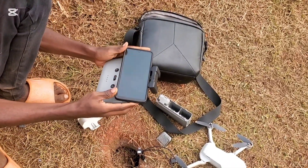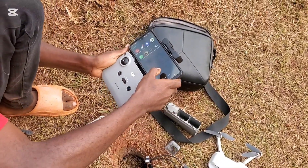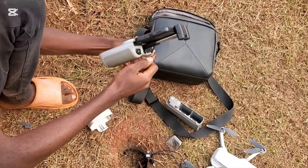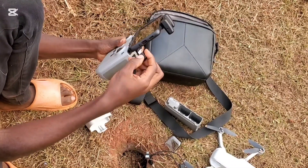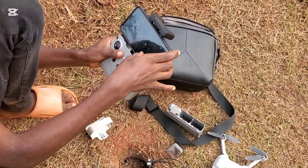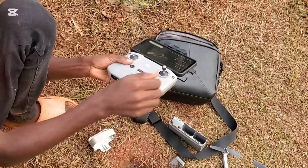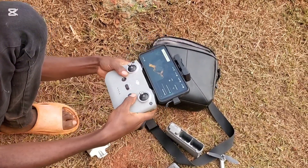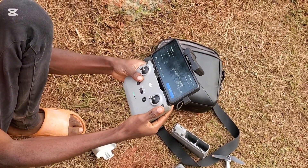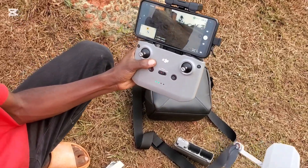Now let's look at the remote controller. This remote controller is called the N3 RC1, and it has enhanced Wi-Fi compared to the first DJI models — in theory it can transmit data six miles away with no obstructions. Install your phone on the remote controller as shown, then open the DJI Fly app. Connect the USB cable from the remote controller to the phone, then put the controller knobs onto the remote controller by tying them on like a screw. The system will initialize and the remote controller will start connecting with the drone.